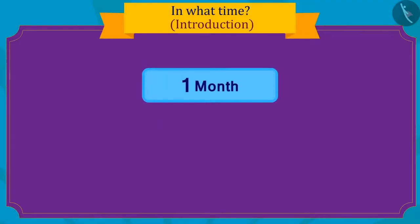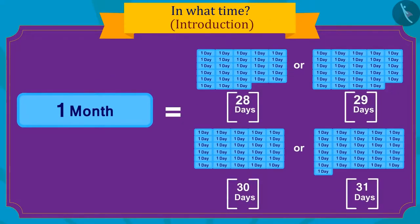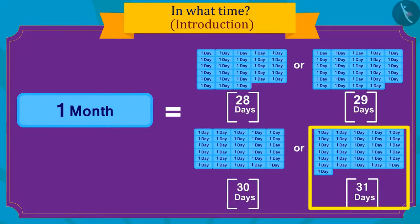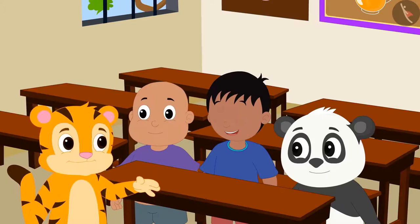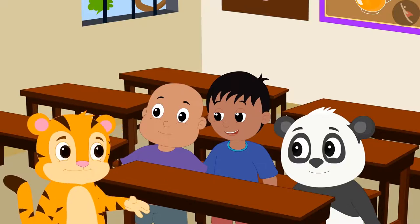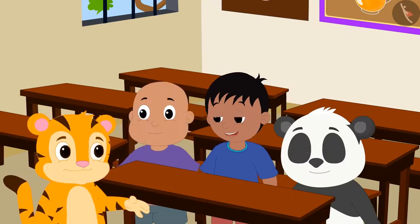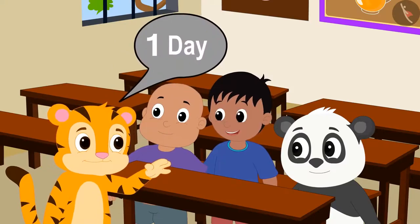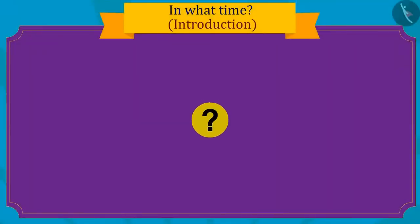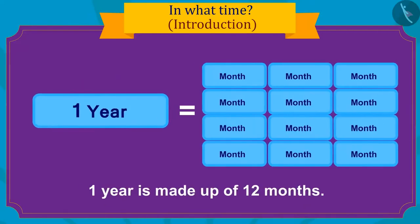Kids, do you know how long one month is? Sher Khan told his friends he was very excited for his birthday and had been looking forward to it for a whole year. He has only one day left. One year contains a total of twelve months.